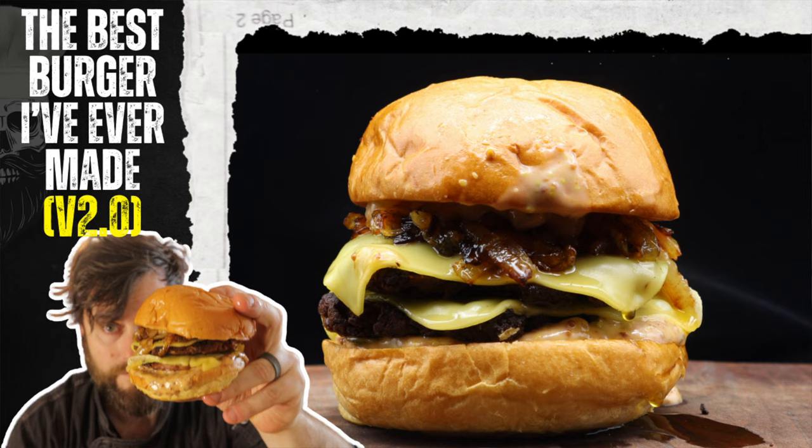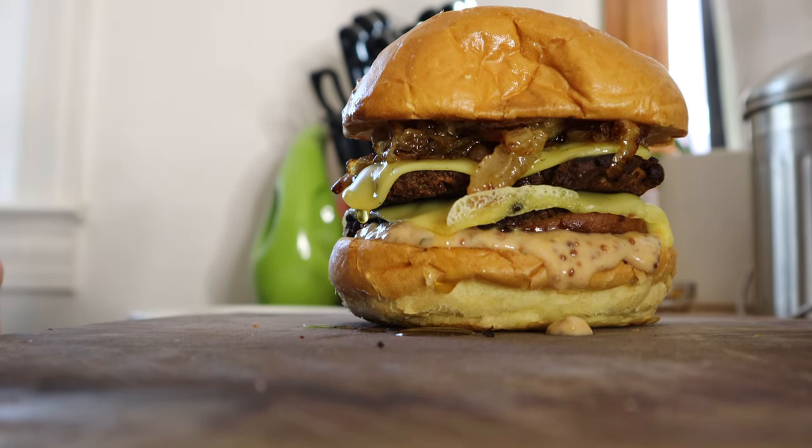There's a content creator some of you may or may not know. He is Sam the Cooking Guy, and he made a burger literally called 'the best burger I've ever created.' So today I am going to be making that burger to find out if it really is the best — and of course, it will be vegan.